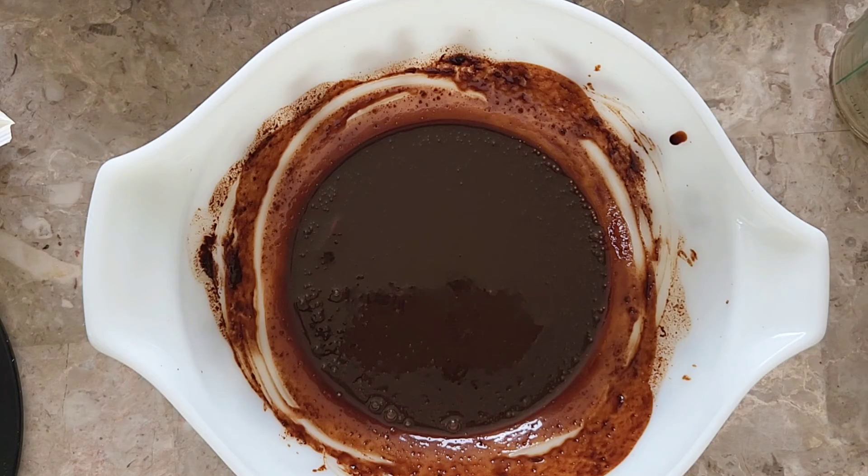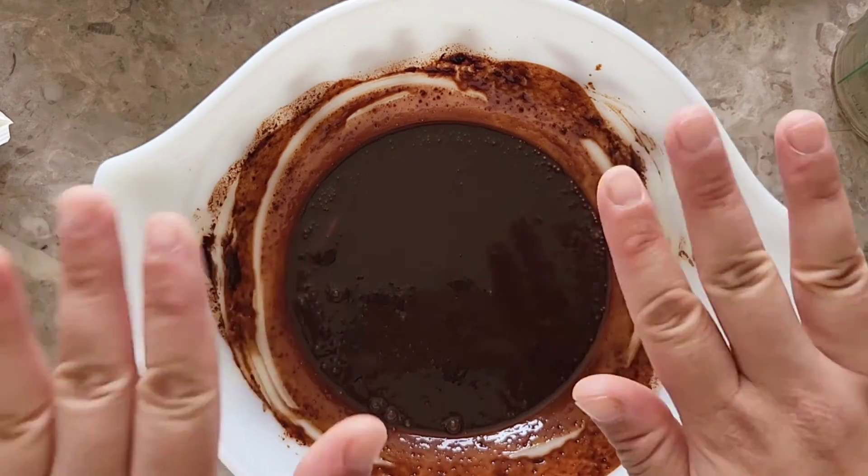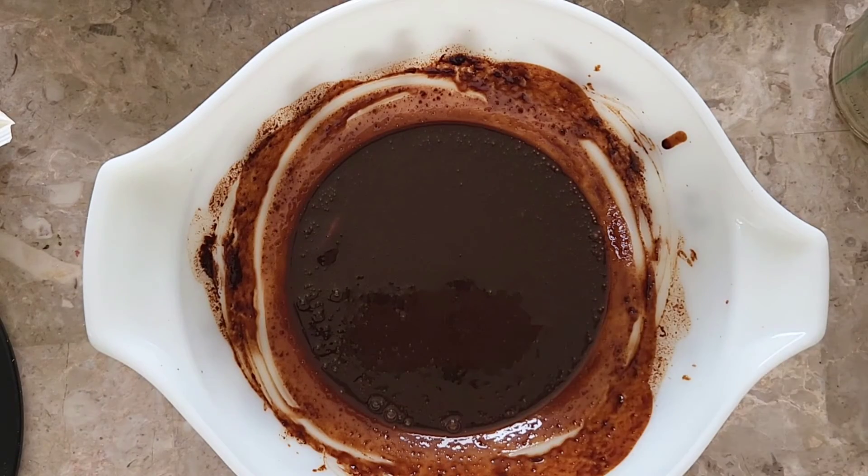Once your butter is melted through, just scrape down the sides of the bowl and cover it with plastic, completely covering the chocolate. Press it on the same way you do when you make pudding.